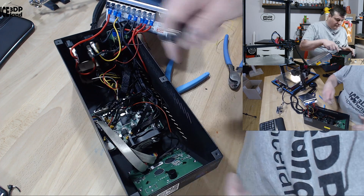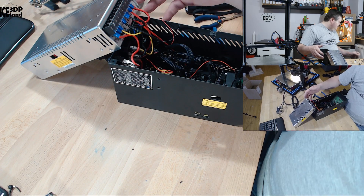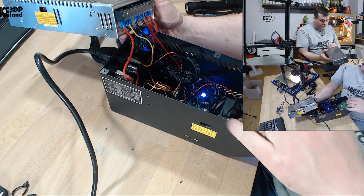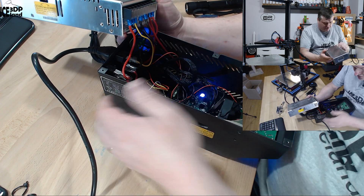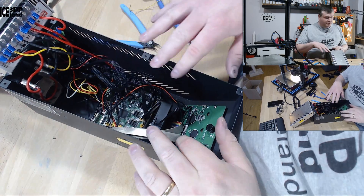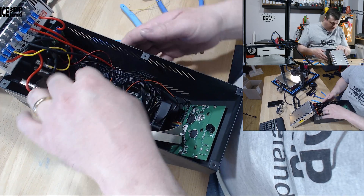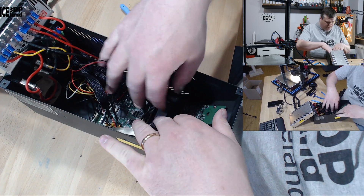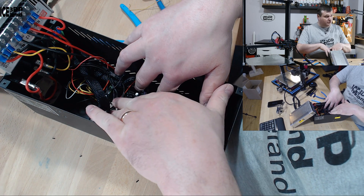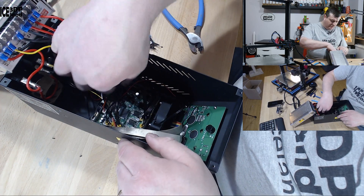Before I close everything up I want to make sure the fan is working, so I'm connecting the mains again — and of course I forgot to connect the fan. Now the fan is connected and it is blowing air out, so that's good. Now I can see all the cables are messed up and I'm going to tighten them up. If I go from the fan here, it can go over the control board and do the exhaust fan, not having all those cables in the middle.